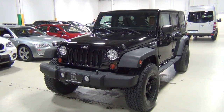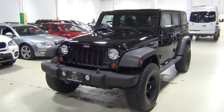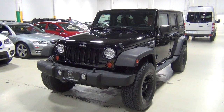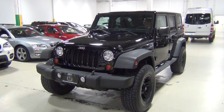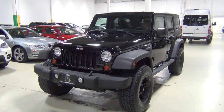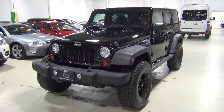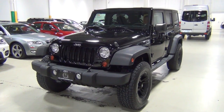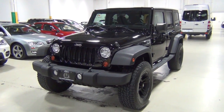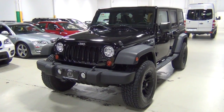Thank you for visiting Chicago Cars Direct. This is a 2011 Jeep Wrangler Unlimited Sport. It is black over a dark slate gray and medium slate gray interior. We make these videos for our clients who might not be able to come in in person, so we walk around the vehicle with a high definition camera and hopefully give you a really good idea of what it looks like inside and out.